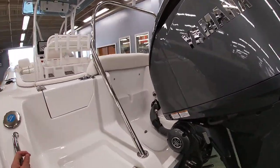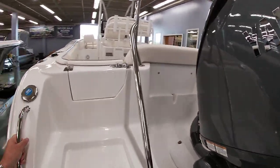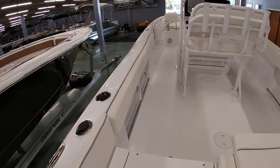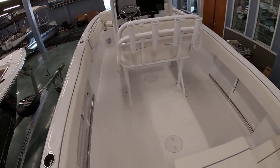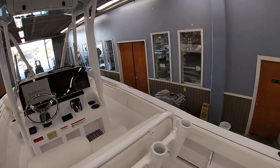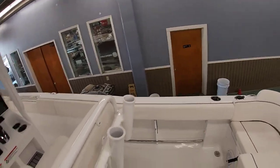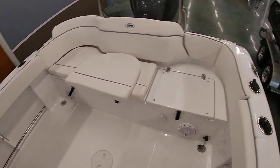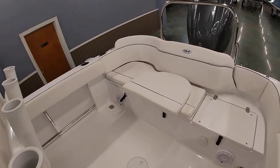We'll jump inside here and I'll show you the inside. On the 234, when you get this layout with the leaning post and backrests, it gives you a ton of cockpit space back here — lots of room for fishing and lounging with the family.